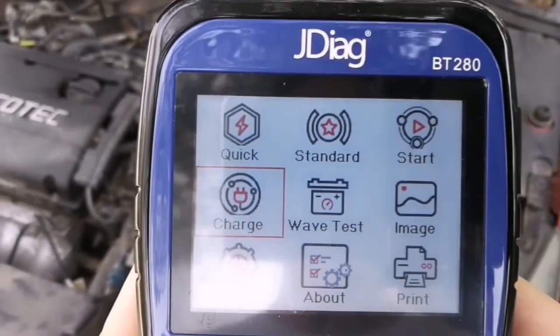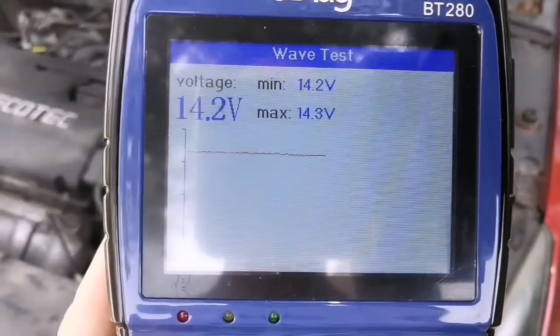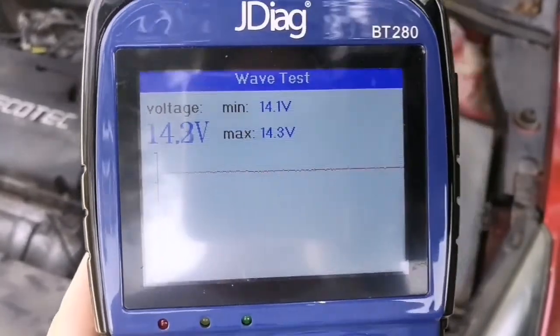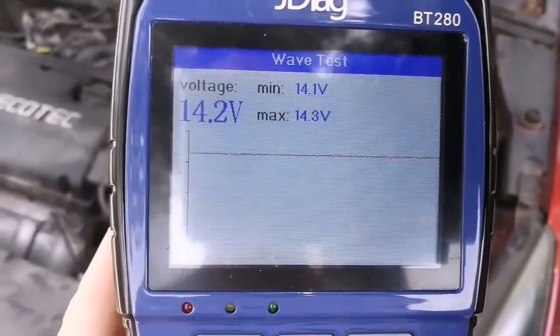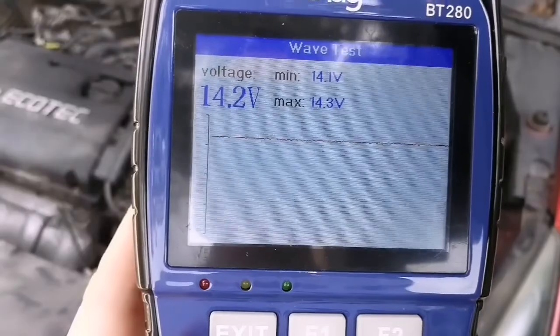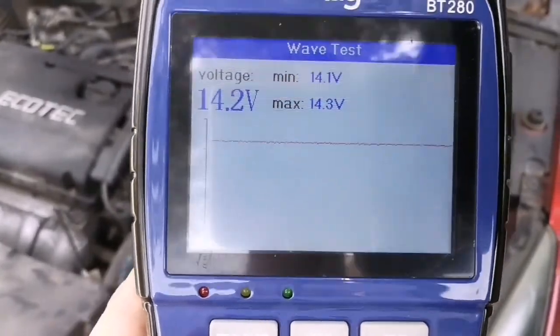Let's go to the wave test. Wave test shows voltage, minimal, and maximum values. This is also good for testing the alternator. If the voltage is not around 14.2 volts or above 14 volts, you may need to check the alternator — it might not be working properly.